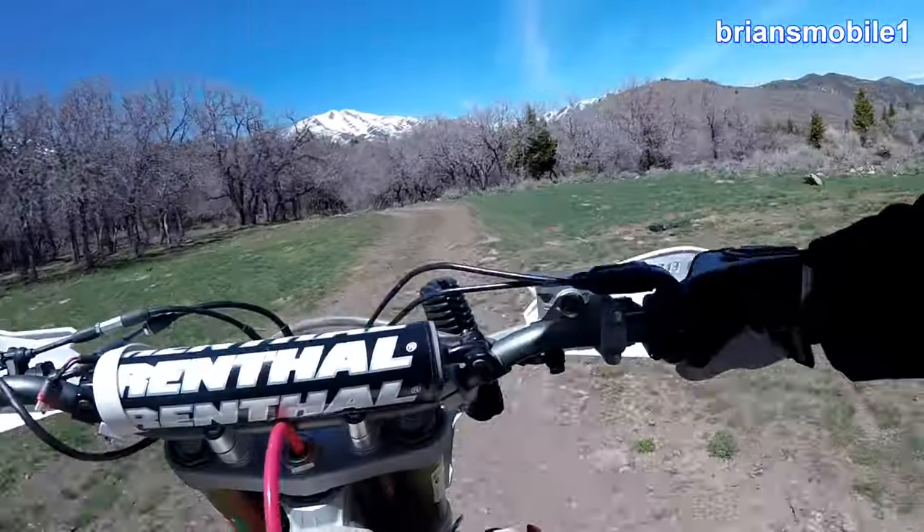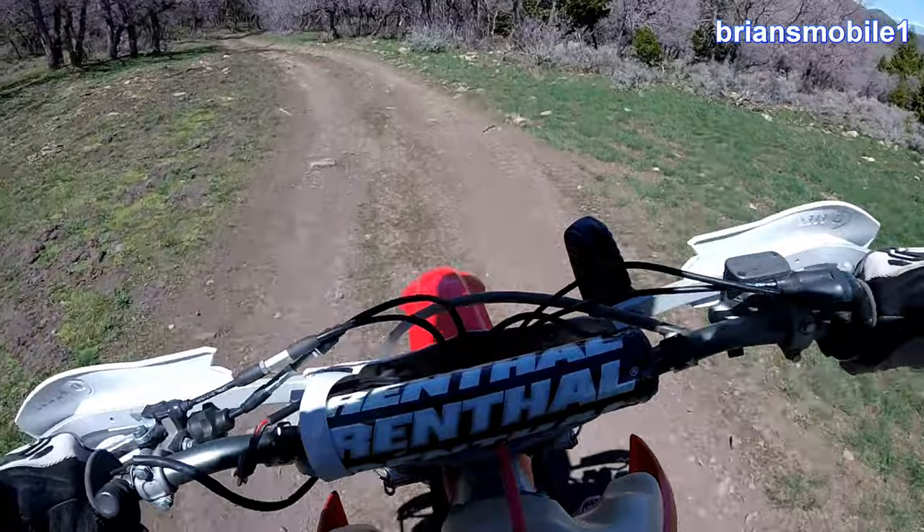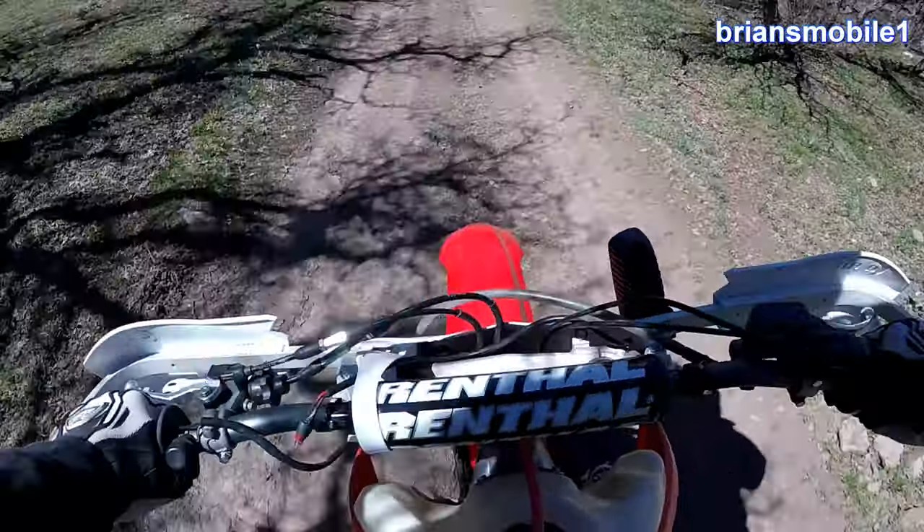If you just take a second and think about how you're riding on the trail - are you making it better or worse?